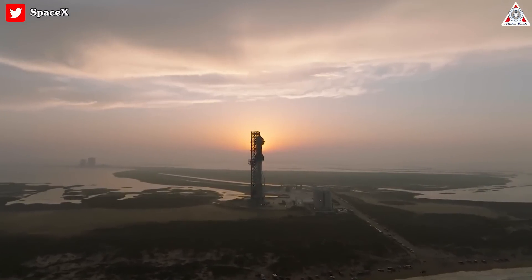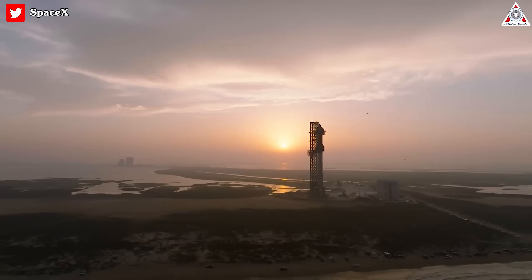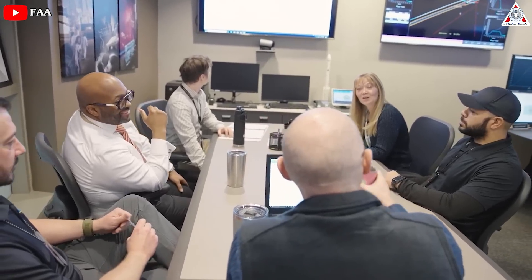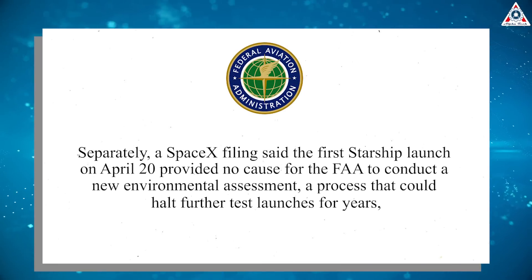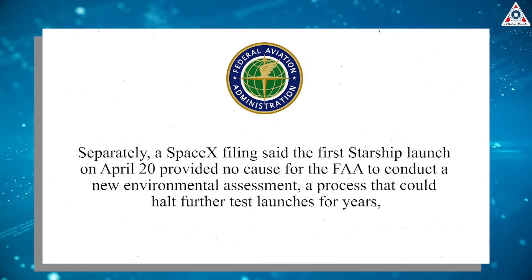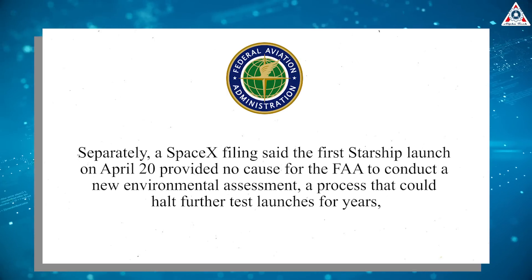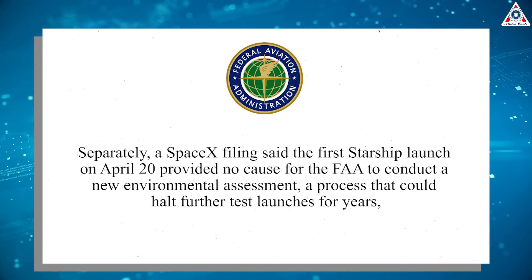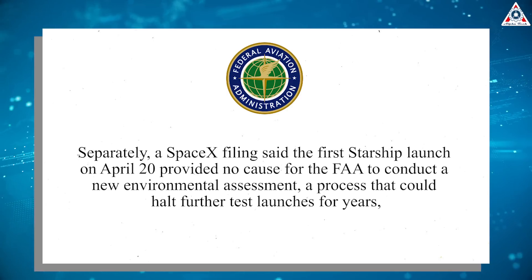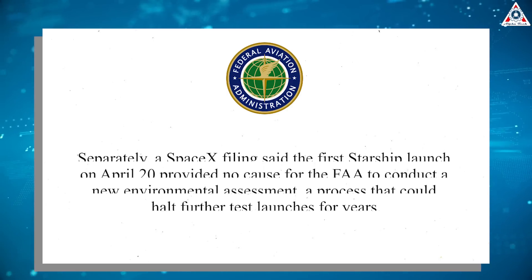Such an action, if implemented, could delay Starship's development considerably, as the vehicle would not be able to fly again until the EIS was finished. But both SpaceX and the FAA are pushing back, filing paperwork to dismiss the suit. In a filing on June 30th, the FAA wrote that the groups that brought the lawsuit lack legal standing for their claims. Separately, a SpaceX filing said the first Starship launch on April 20th provided no cause for the FAA to conduct a new environmental assessment — a process that could halt further test launches for years.